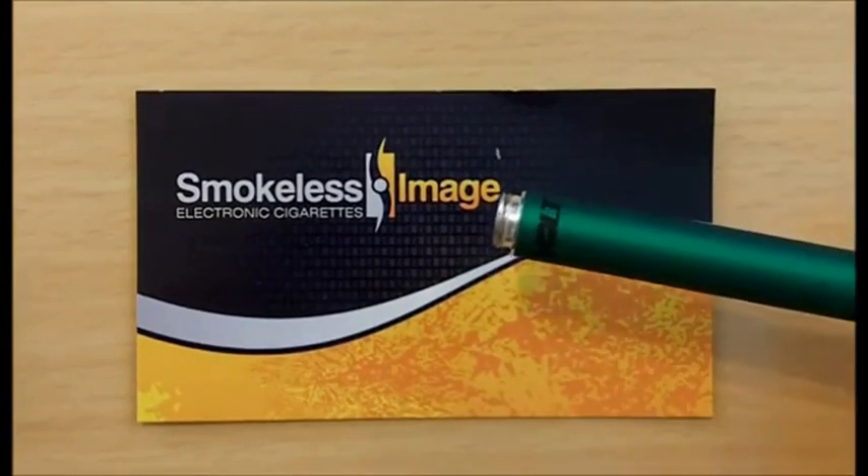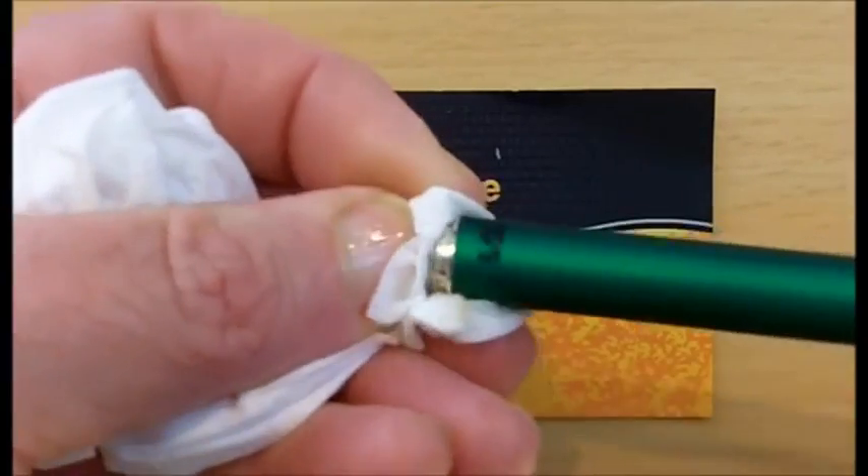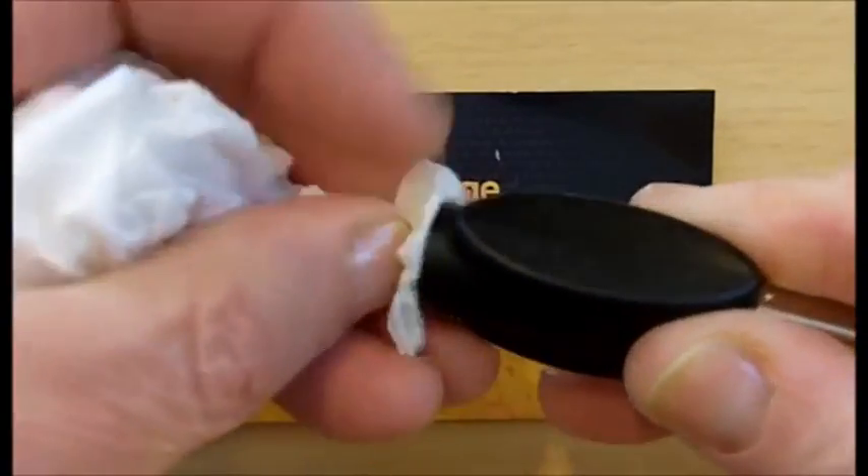There are several ways to recharge a volt battery. First of all, wipe off the threads of the battery inside and out. Wipe off the USB charger inside and out.